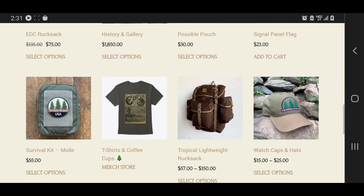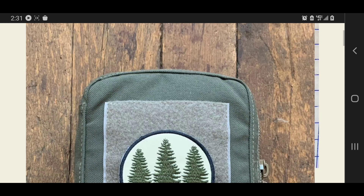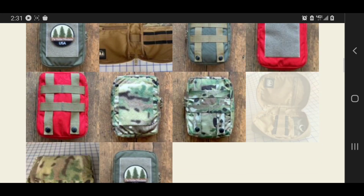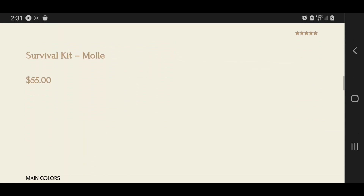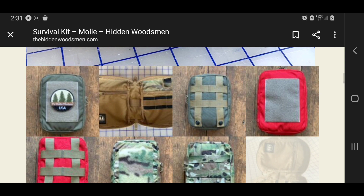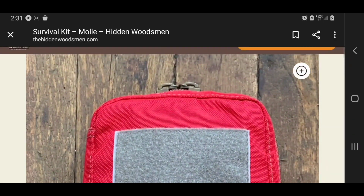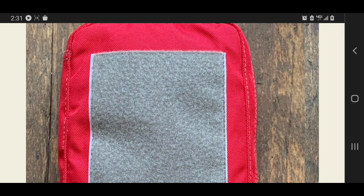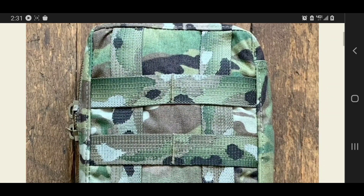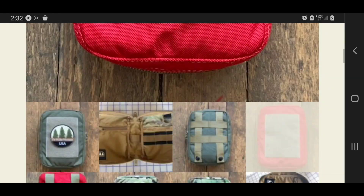Here we are on the website. Here's the survival kit right here — it's $55. It comes in the green camo and the red multicam. And here are more pictures: the front, the red one with the velcro, the back with the MOLLE, the multicam, the back of the multicam, and the inside — you can see different pictures of the inside right there.